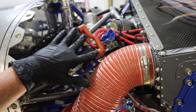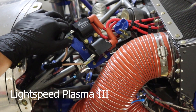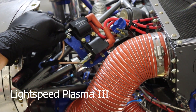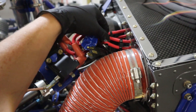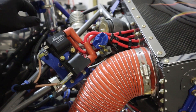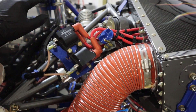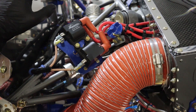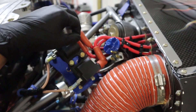Right here on the top, at a convenient location, is the electronic ignition — this is a Light Speed Plasma 3 ignition. It operates the top spark plugs, so these four wires go into the top plugs, which are iridium spark plugs, and then the magneto does the bottom plugs on each cylinder. So every cylinder has two sources of ignition.